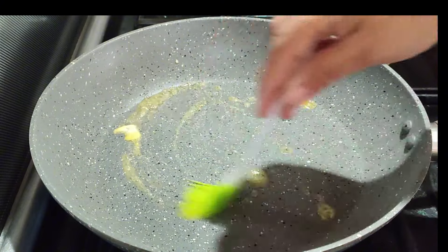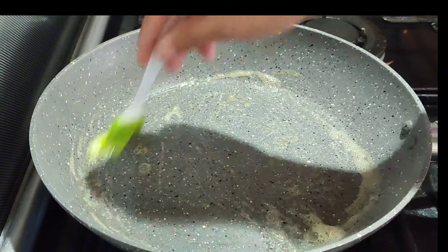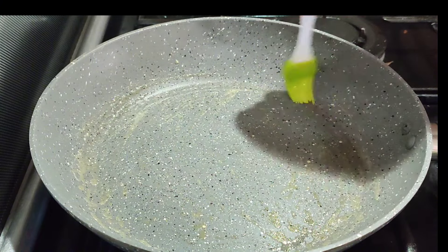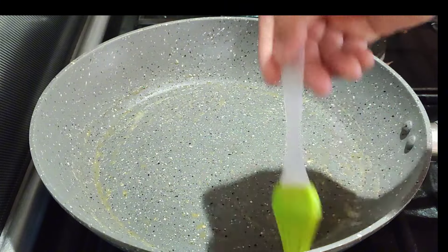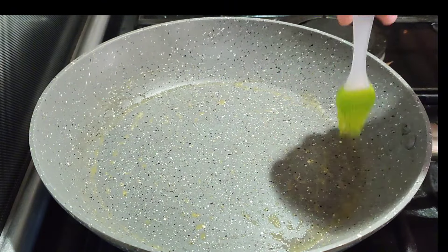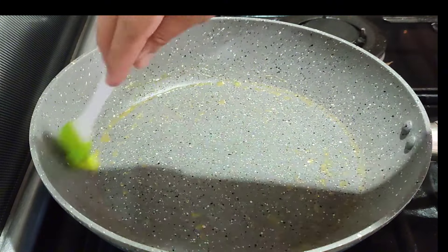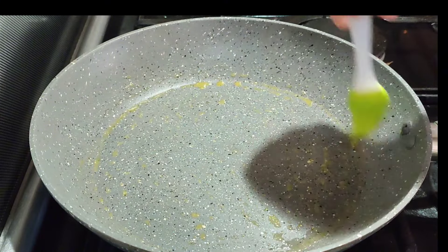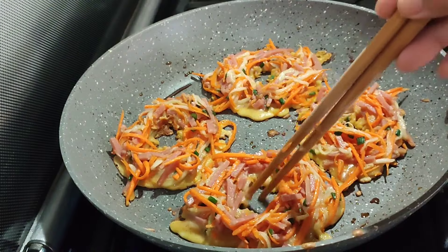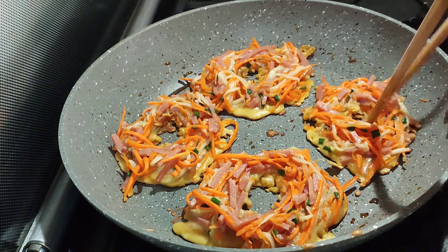Now let's prepare our pan, greased with some butter. If you use a non-stick pan it's okay, it's better. But for me, even though my pan is non-stick, I preferably put some butter in it so that it will make a nice result. And let's put some of our mixture — make sure to put some holes on top of it.